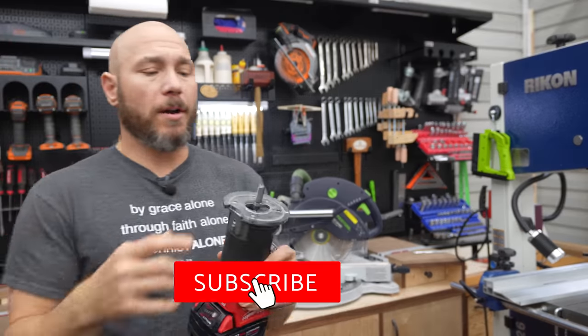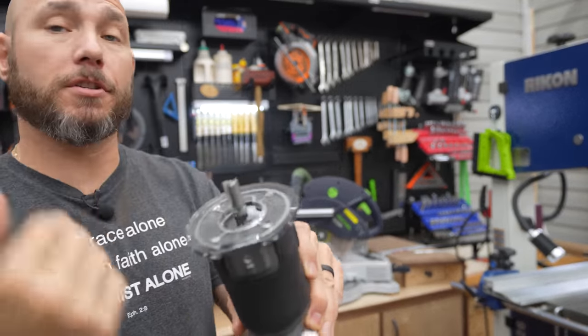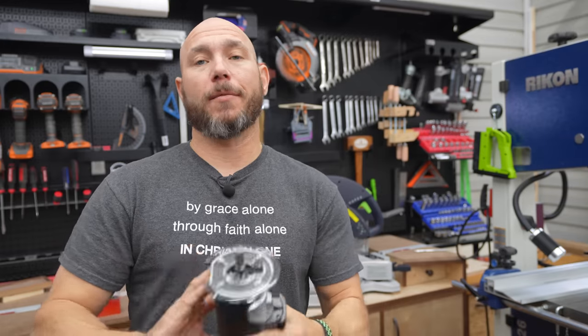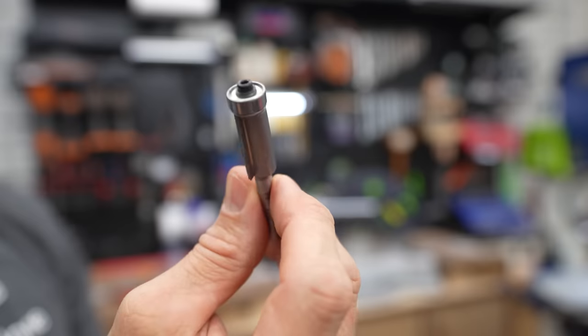To use this with a palm router, trim router, or regular router, you want that bearing closest to the router — that bearing will ride along the edge of the corner radius template. If you're using it on the router table, it would be the other way: you'd use the bearing on the other end.